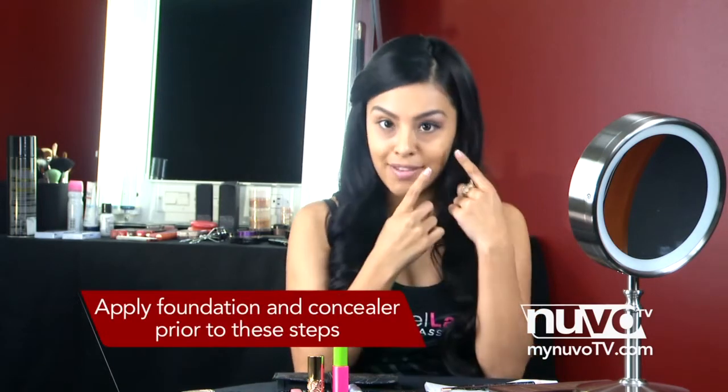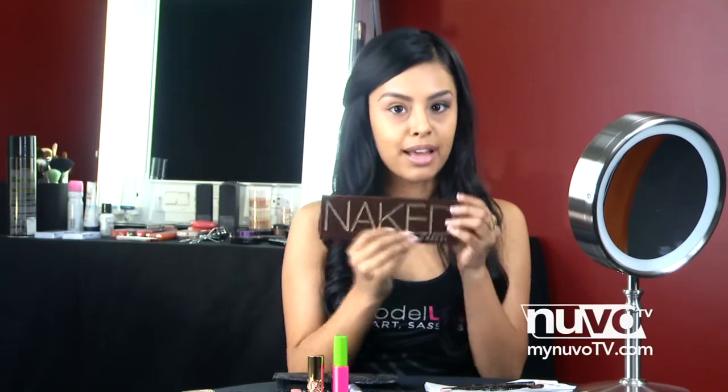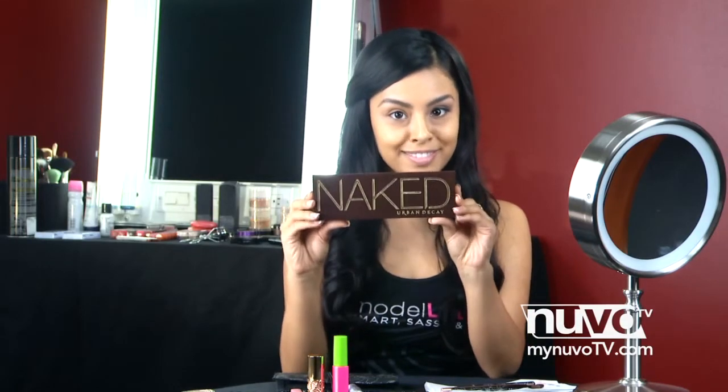We're going to go ahead and do a look for church today. Obviously, to church, we want to keep it a little subtle, something very nice and pretty, but not overdoing it. You're not going to go out at night, so keep it light, keep the eye light. I already have this eye done, and I'm using the Naked palette by Urban Decay. This palette is perfect because it has a combination of colors that are a little stronger, but still soft, and there's shimmer and matte colors in here. You don't want to overdo it — you want to keep it soft, but at the same time you want to look pretty, because you never know who you might run into at church. So let's go ahead and get started.